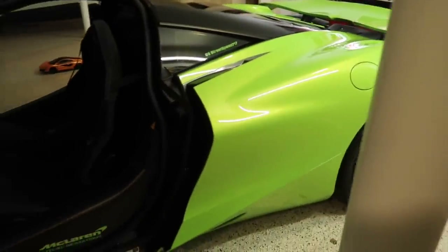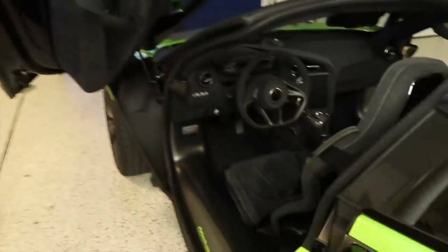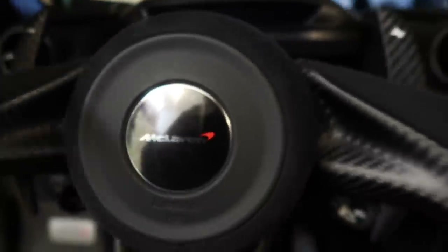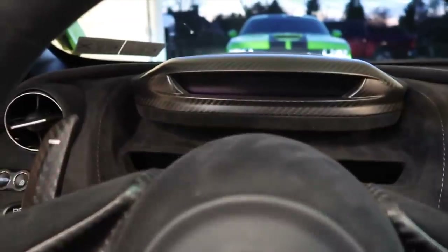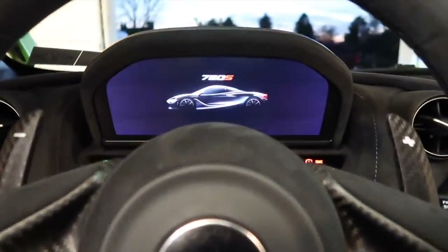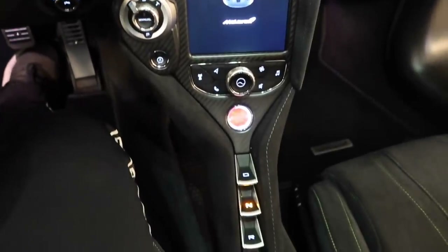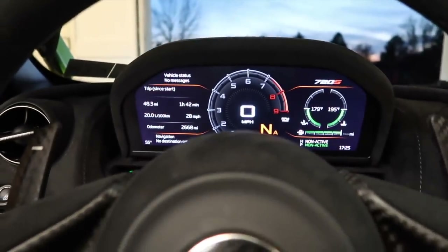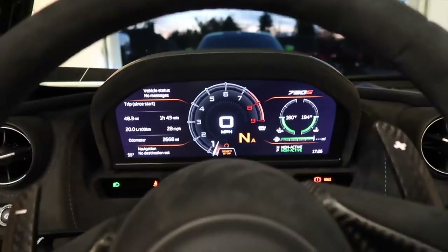This car — it doesn't have a dash, or it pops up, right? It does, yeah. So how do you get in? Here's the key, you can start it same as anything else — put on the brake and press the start button. The big red one down in the middle. It shakes — it's supposed to. Yeah, wow. McLarens tend to have kind of a rough idle, really.